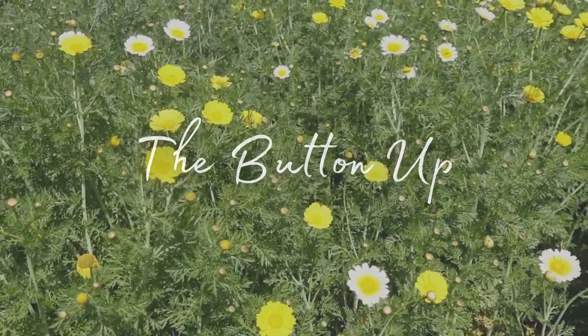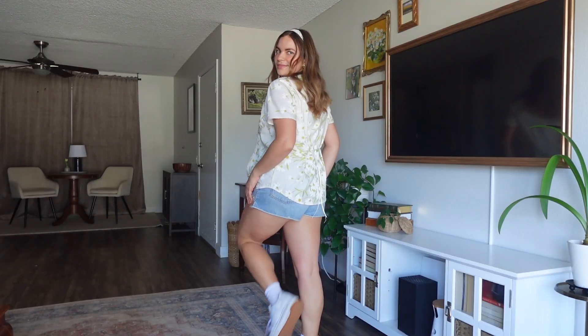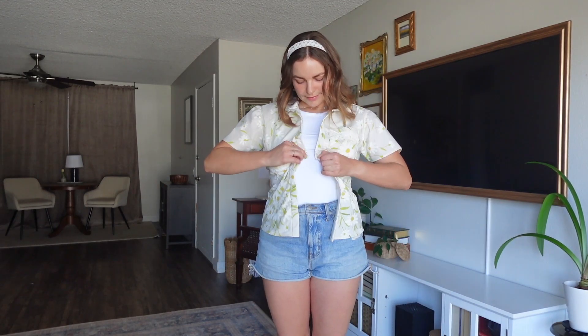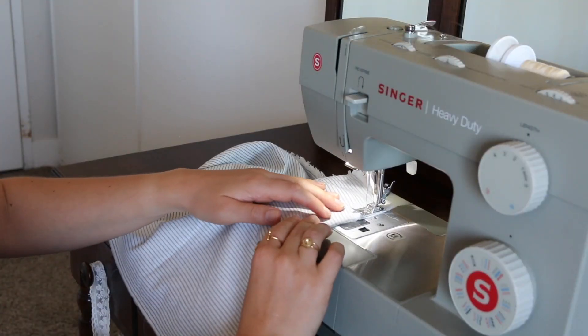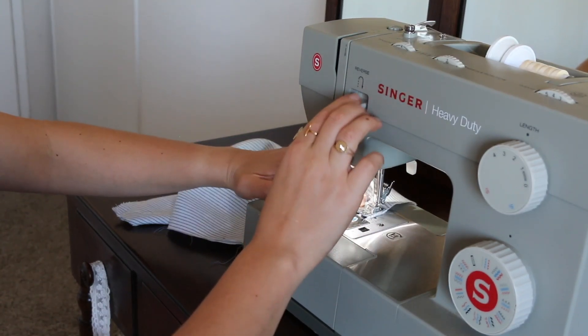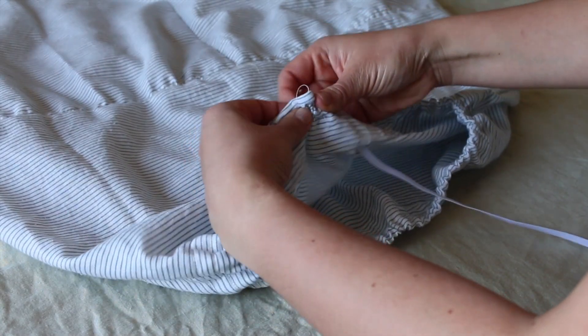Here is how it turned out. For the skirt, I really did not get much footage, but it was very simple. I didn't follow a pattern, but I did follow a tutorial by Rosary Apparel, which I will link below, for the waistband. For the rest of the skirt, I just did three simple tiers, each one getting a little bit longer and wider as you go down the skirt.